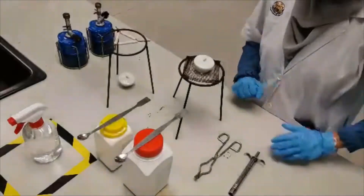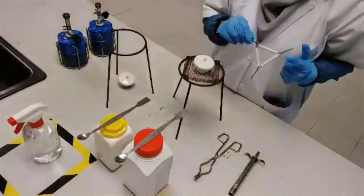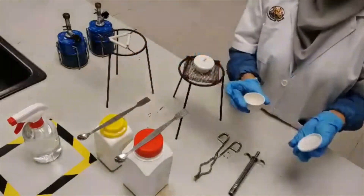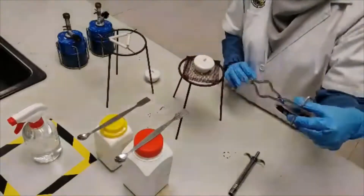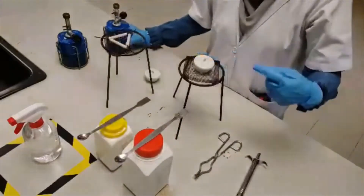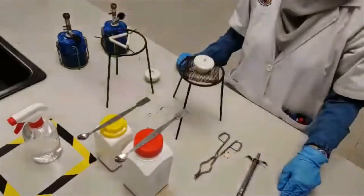The materials you're going to need for this experiment: first, a tripod stand; a clay triangle or wire gauze; a crucible together with the lid; crucible tongs; a lighter; a spatula; a Bunsen burner. The materials we're going to use are hydrated salts — we have two here: the first one is copper sulfate, and the second one is barium chloride.